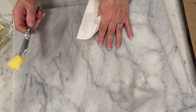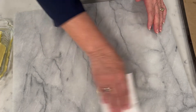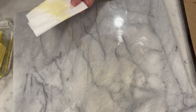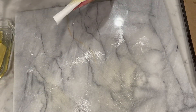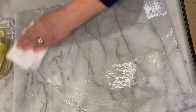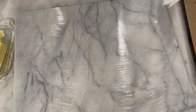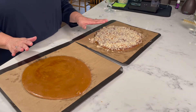Before I even start to make the candy, I make sure my marble slab is well buttered. I take a pretty good pat of butter and smear it all over the marble — you want a pretty good coating. You do not want this candy to stick, because if it sticks when you try to take it off to put the chocolate on, it's going to break. It's much easier to put the chocolate and almonds on if it's not broken.